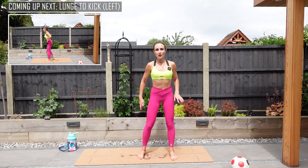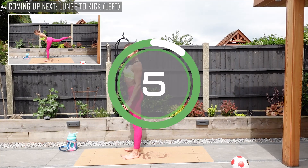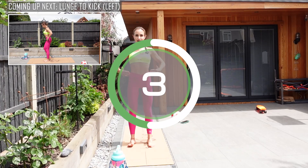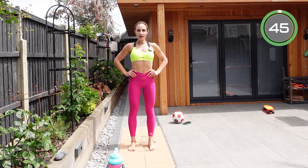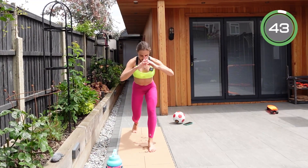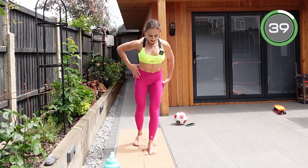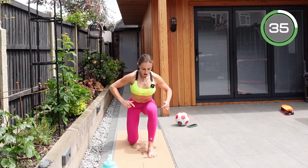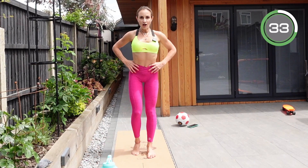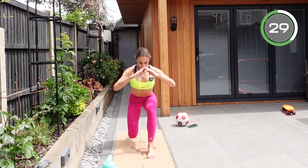The first exercise is going to be a lunge to kickback. Stand nice and tall, back straight, arms braced. Step back — a large step back — go into a lunge, come up, tense the standing leg to a kickback. Try to keep the shin of the front leg vertical throughout the whole exercise.